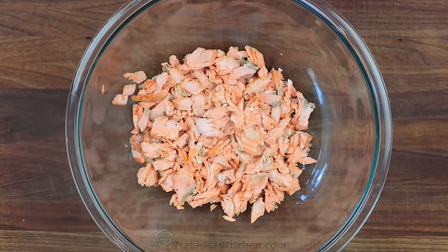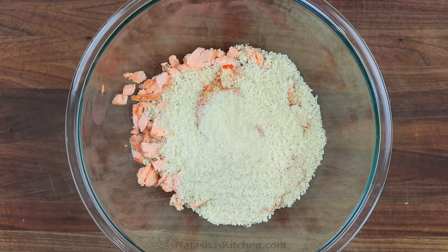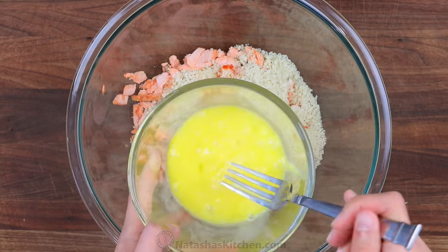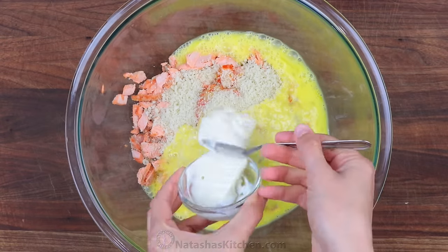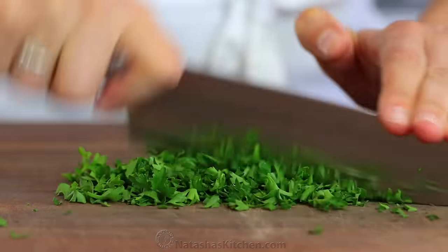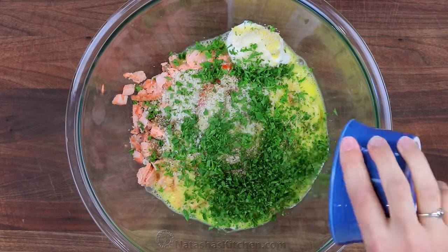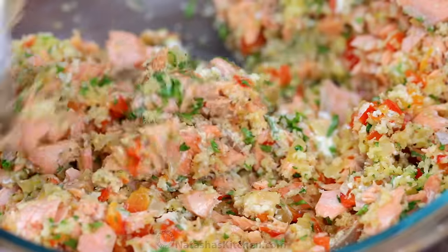In a large mixing bowl, combine your cooled flaked salmon along with your sautéed onion and bell pepper, 1 cup of breadcrumbs, 2 beaten eggs, 3 tablespoons of mayo, a teaspoon of Worcestershire sauce, 1 teaspoon of garlic salt, a quarter teaspoon of black pepper, and a quarter cup of freshly chopped parsley. Stir everything together until combined and now we make the patties.